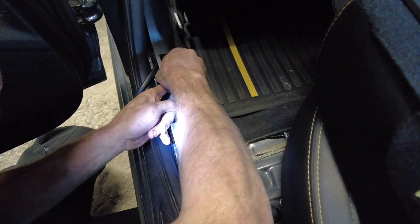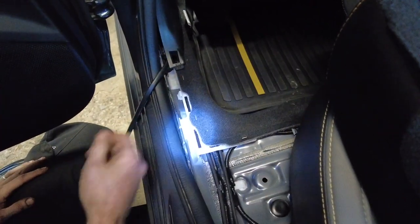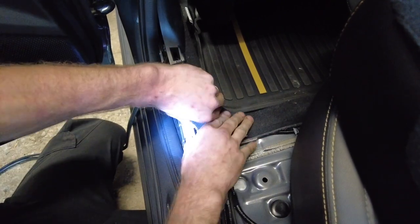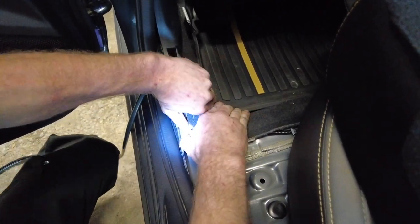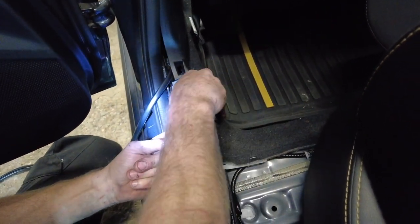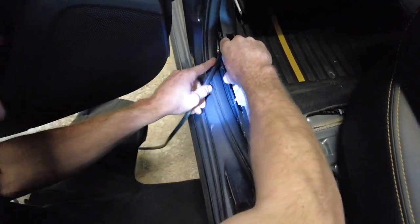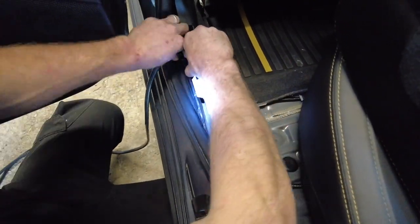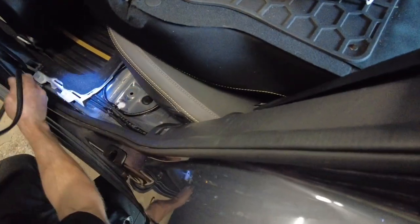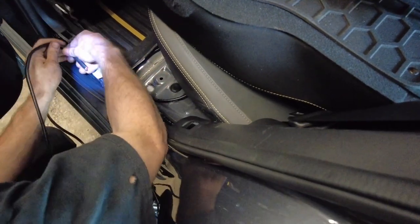We're in the passenger second row footwell. There's a white plastic piece - let me explain how this comes out. Push a little bit of pressure and pop it out. There's two little clips that go into the pinch seam - same thing in the center one, same thing in the exterior. Now we're going to fish the wire underneath.